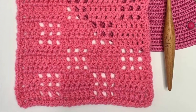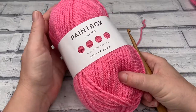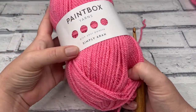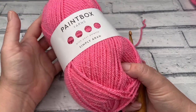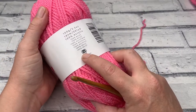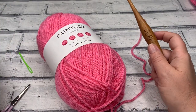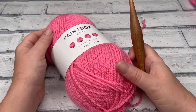Let's find out all the materials we need to make our very own filet square. I'm going to be working this in one colour — my favourite bubblegum pink, which is shade 250 in the Paintbox Yarns Simply Aran. If you're looking to recreate this square for the Hodgepodge Blanket crochet along, you'll need an Aran weight or worsted weight yarn, size 4. I'm also using a 5mm hook, a pair of scissors, and a darning needle to weave in ends.